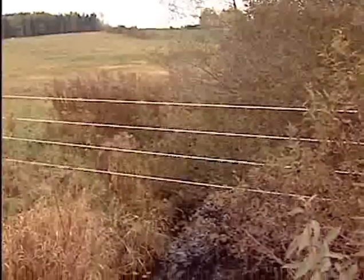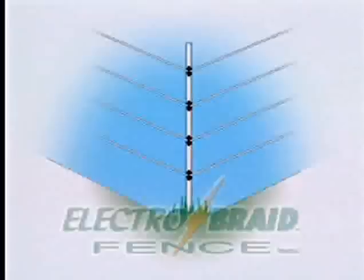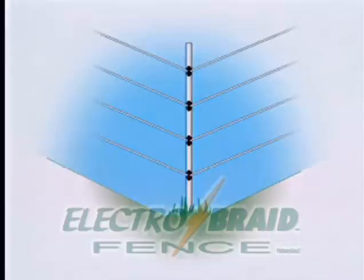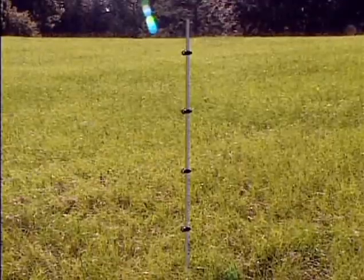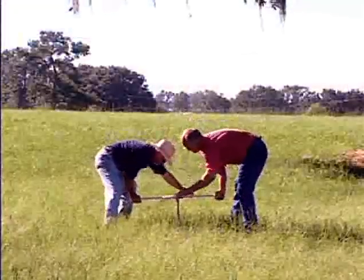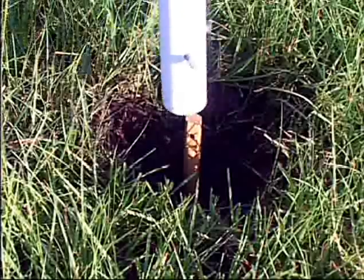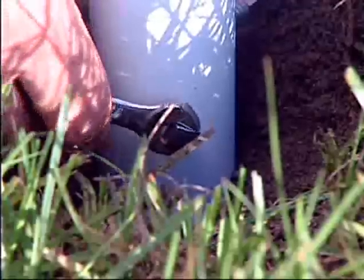ElectroBraid allows you to work with the lay of the land. Streams are easy to cross, and ElectroBraid accommodates all sorts of terrain, including dips and rises. You can use wooden or fiberglass inline posts. The fiberglass posts are lightweight, sturdy, and using the dip auger for anchoring, they're easy to install. And once in place, a mule can't pull them out.